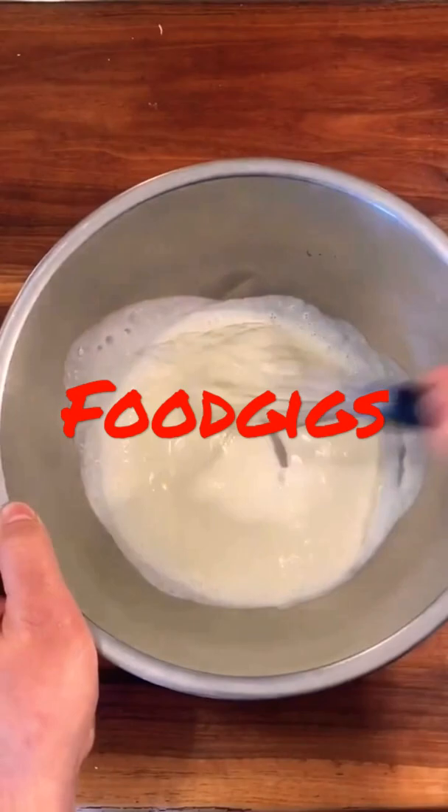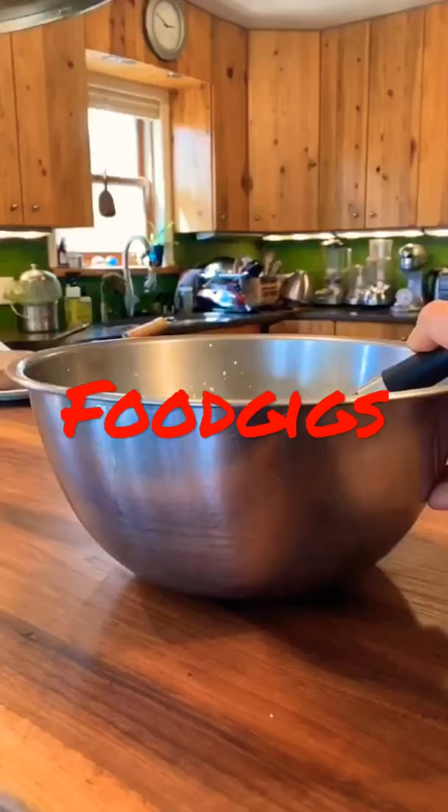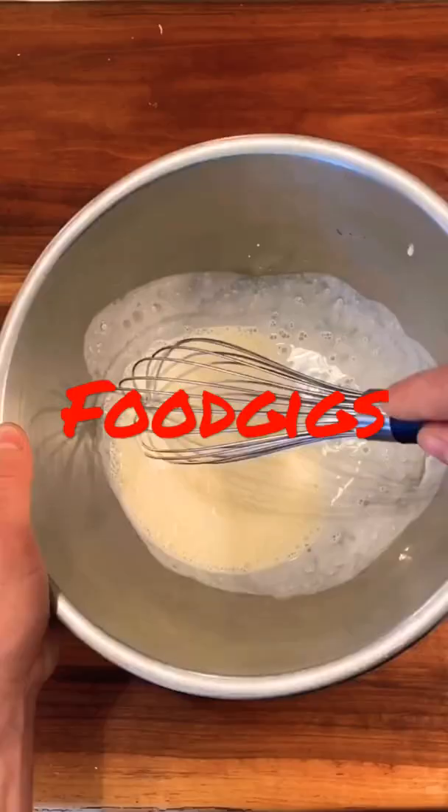So you've probably been taught to do circles like this. Now I know any professional chef will agree with me. Tilt the bowl back at a 45 degree angle, put the whisk in, straight back and forth. Perfect whipped cream in no time.